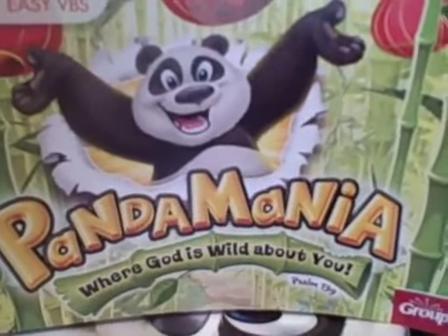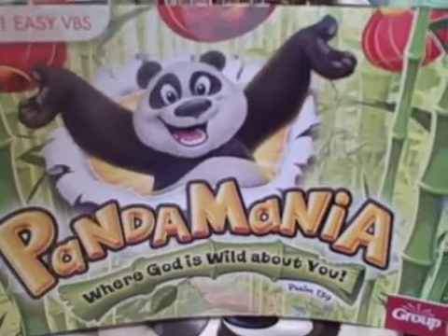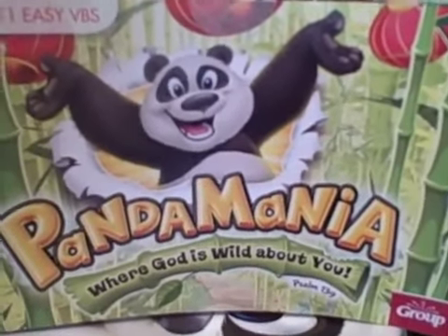Today we're going to do an unboxing of the 2011 Easy VBS from Group Publishing. It's Pandamania, where God is wild about you.